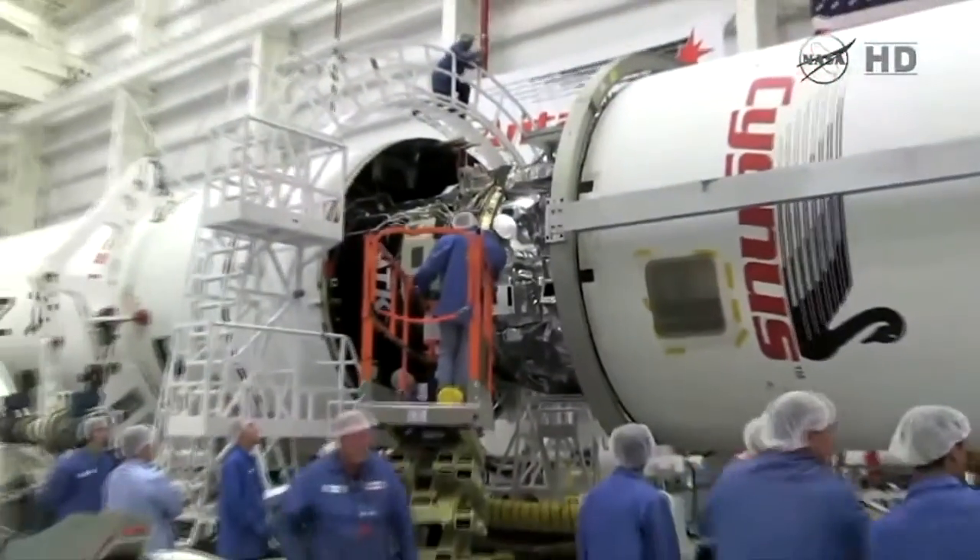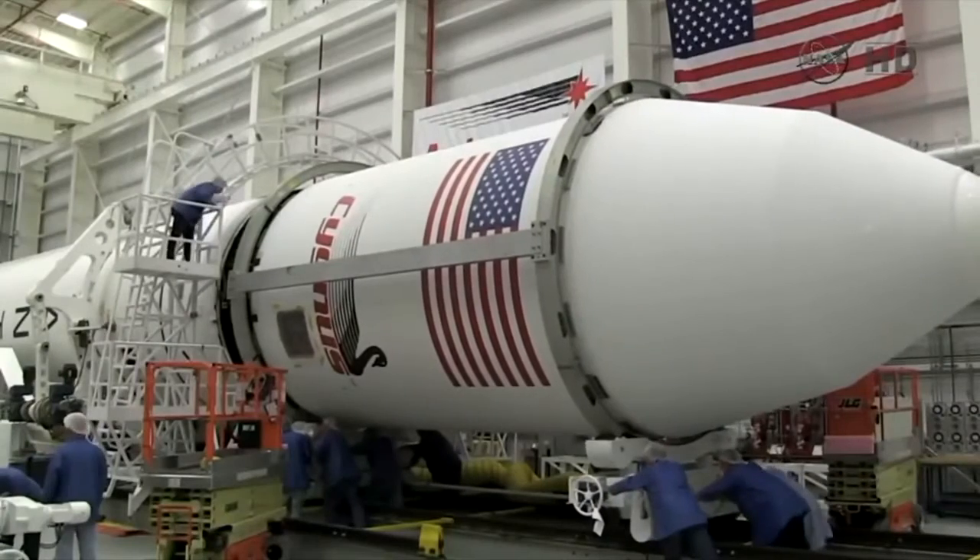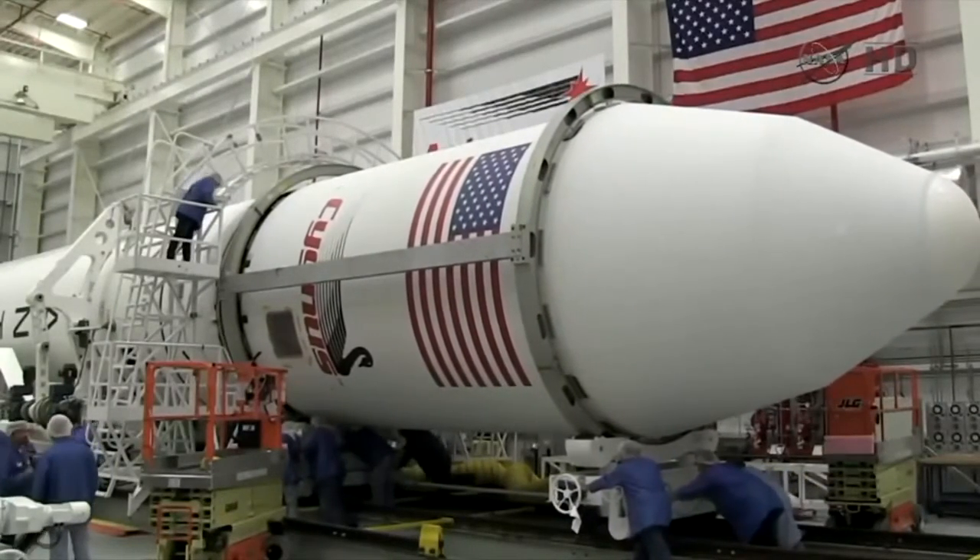Once the payload fairings and adapter have all been mated together, the entire assembly is mounted to the upper stage of the rocket, and the fairings are not separated again until after launch.